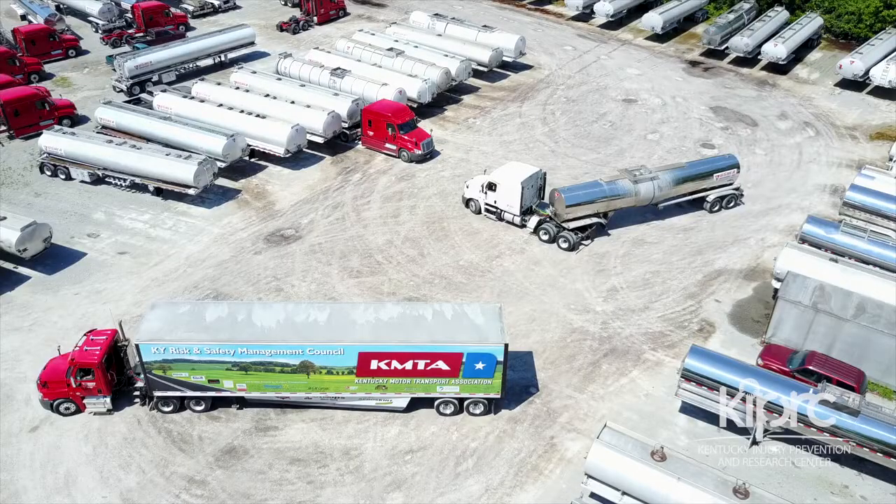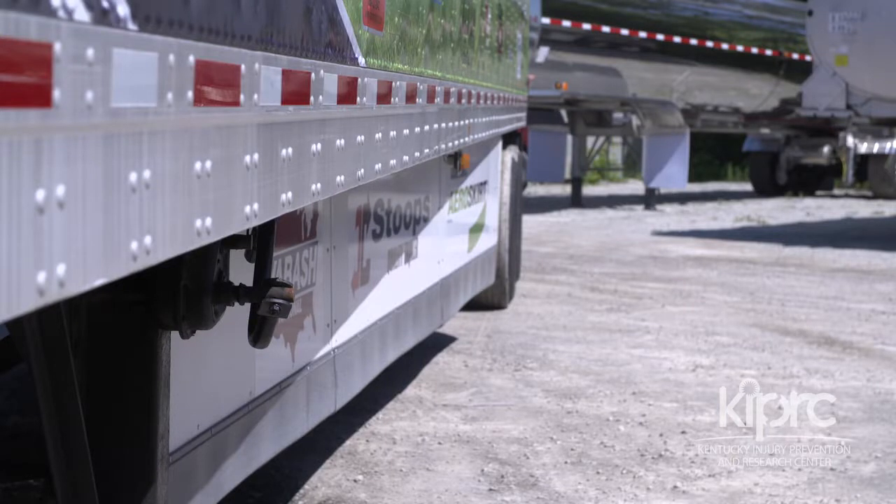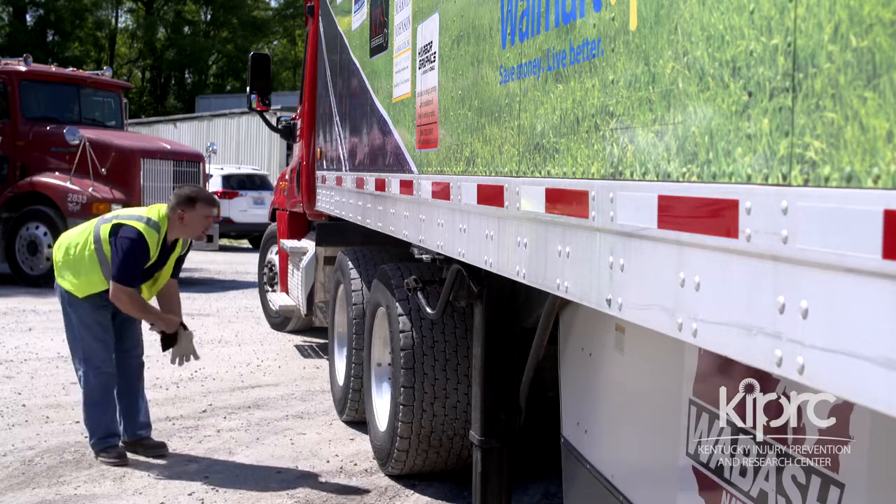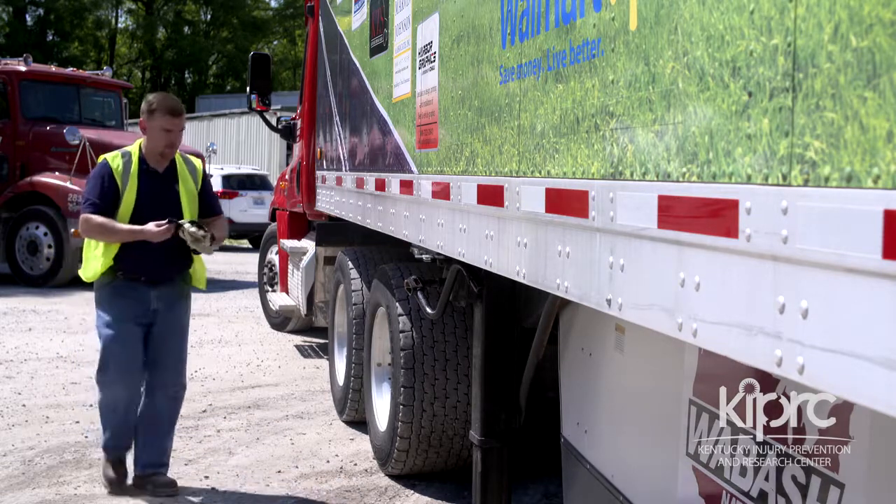When dropping a trailer, position it on level ground and ensure that the feet of both dolly legs are in contact with the ground before pulling out from underneath the trailer, as dropping the trailer from any height contributes to damage to the internal mechanism of the landing gear.